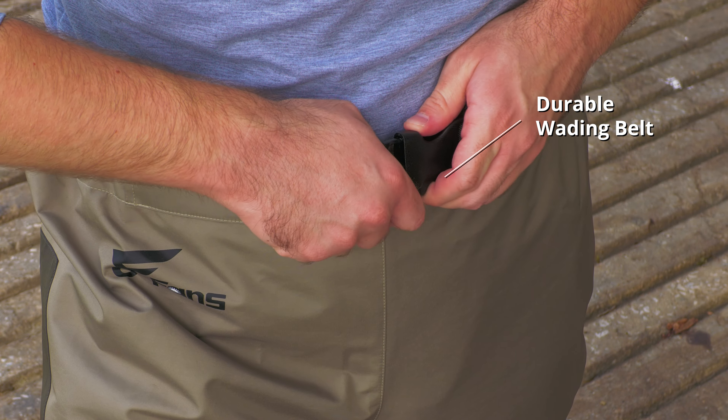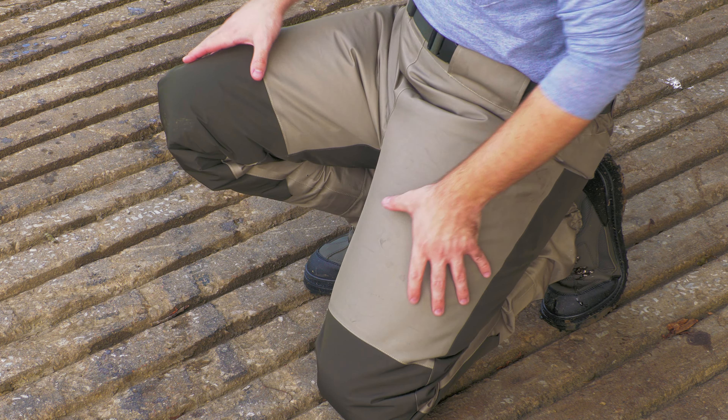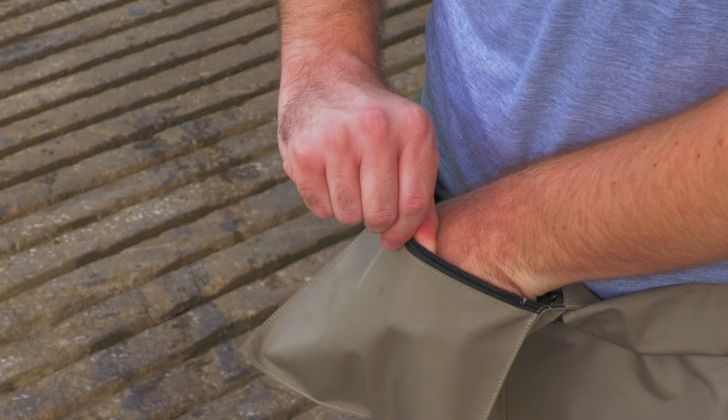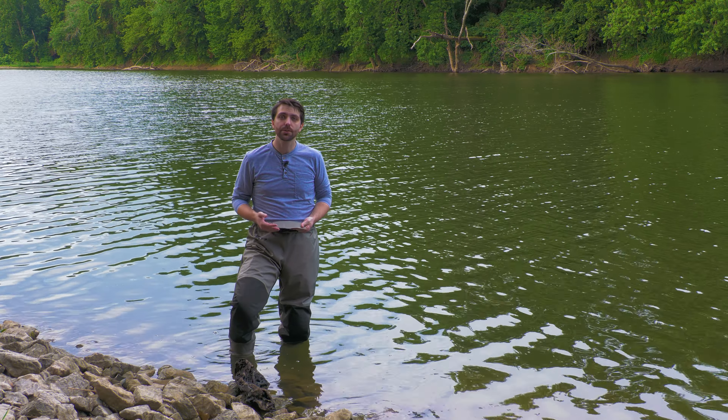Around the waist, the elastic band creates a good seal. If you're able to crouch down and they inflate, that's how you know you've got the seal right. Inside the waist, there's a zip-up pocket, which is waterproof — it's just the right size for a phone, a sensor, or a GPS.